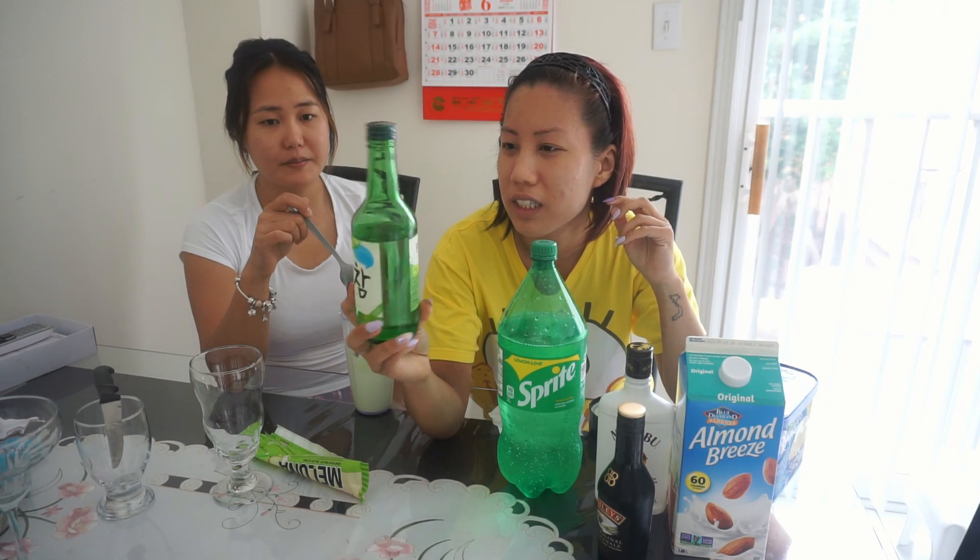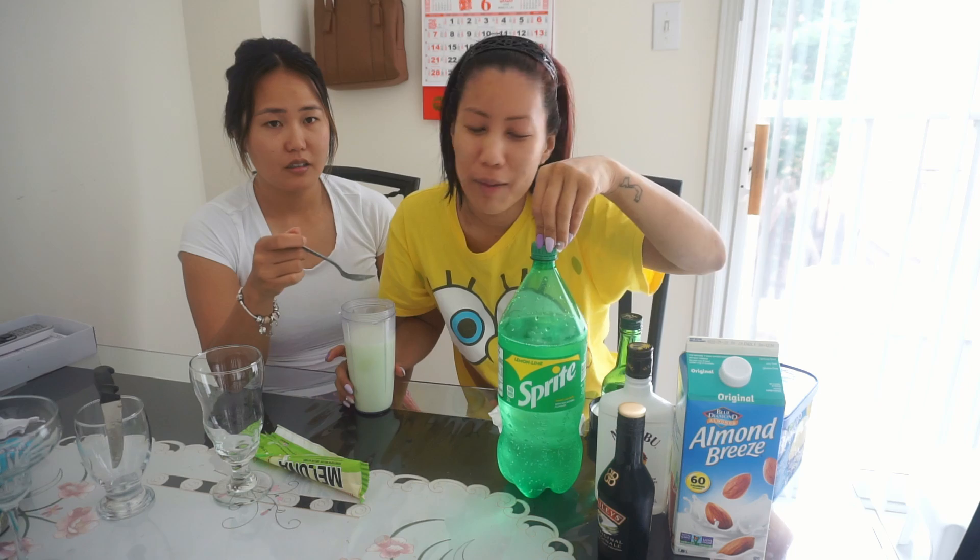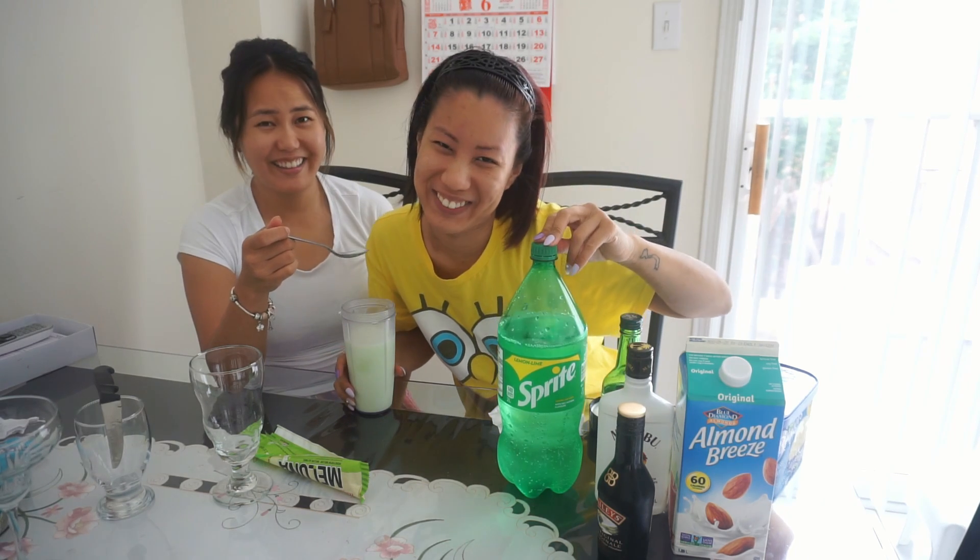Probably use like maybe two, three shots. Three shots. Yeah. And three bars. I'll put the recipe in the description down.